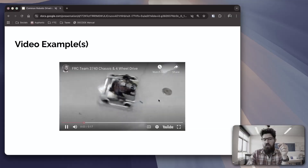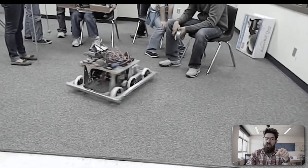By the end of today's video, you should have a strong understanding of different tank-style drivetrains that exist for robots, the pluses and minuses of the different types, and why you might want to pick one for your next robotics project.